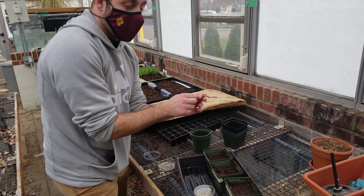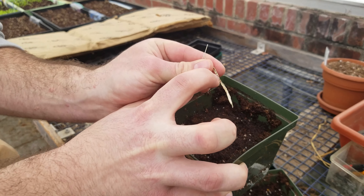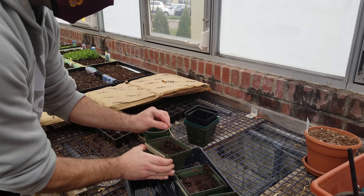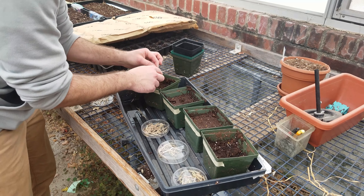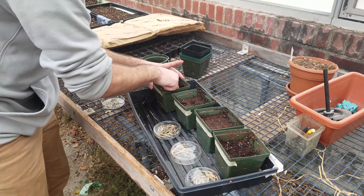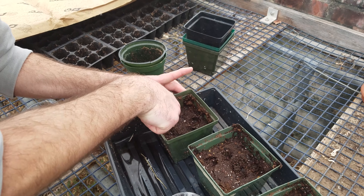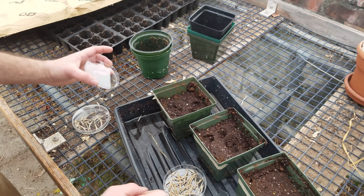I'm going to plant only the seeds, not the pods. If you look here, you have a pod with all those seeds in there, and I have my pot labeled. I'm going to put some of those seeds in there and start pushing them down just a little bit. That one's done; I'll do the same with the next one.